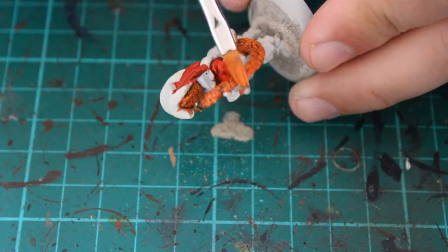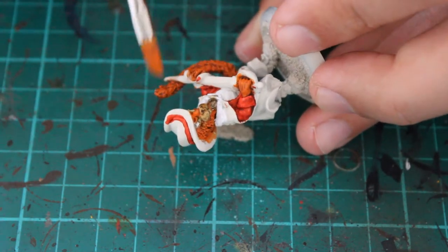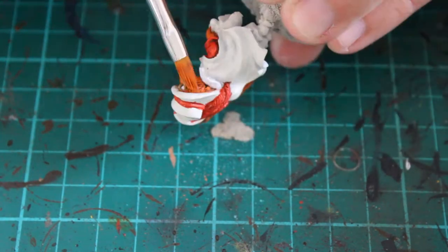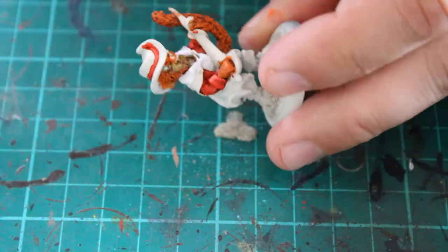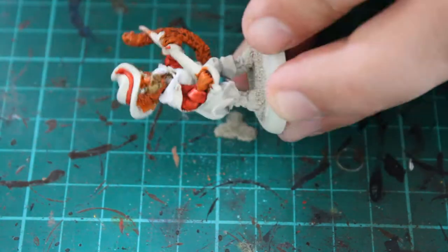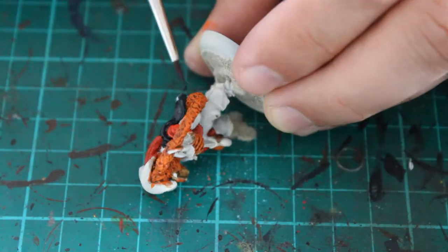At this point I also highlighted a little bit of the orange — I thought it had pulled a little bit too much in a few areas with the Agrax Earth Shade. So I used Troll Slayer Orange again just to bring that colour up a little, just on the edges, to highlight it slightly.